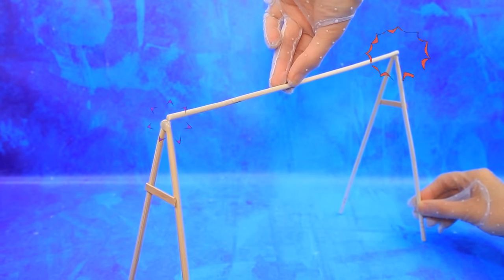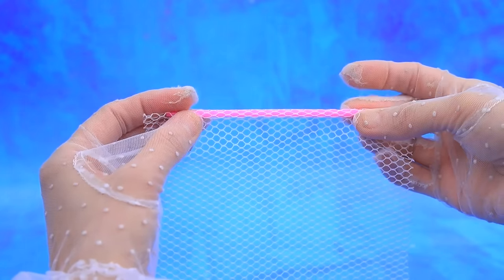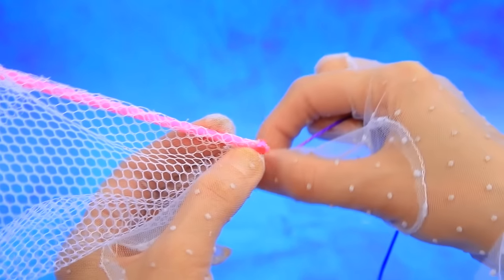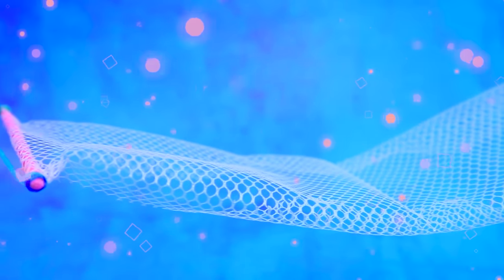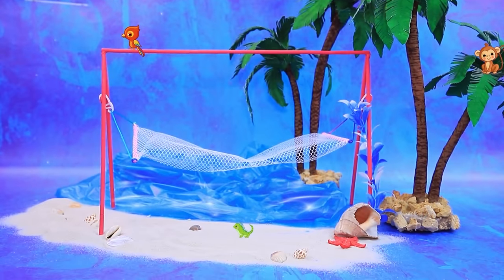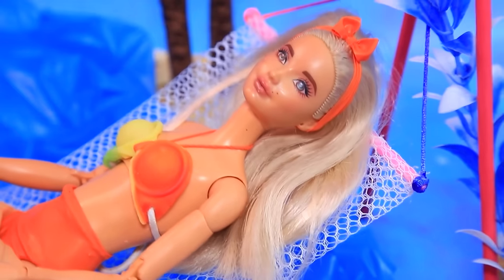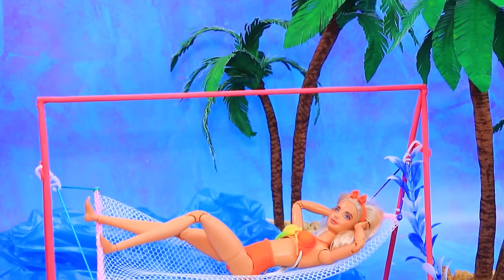Swim further. Use chopsticks to assemble the structure. Add a piece of mesh and wrap the ends with thread. Hang our hammock — wonderful place for relaxation. I will lie down — so nice. A wonderful vacation near the sea breeze.